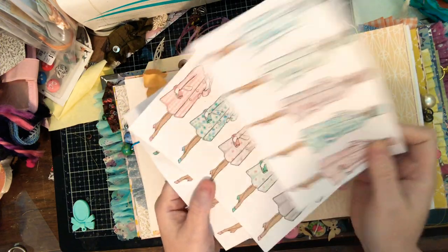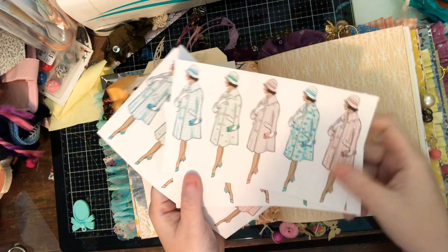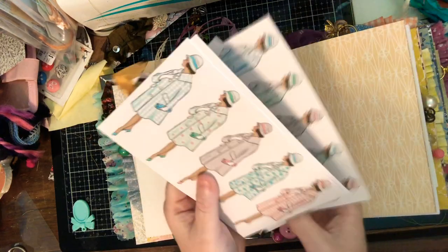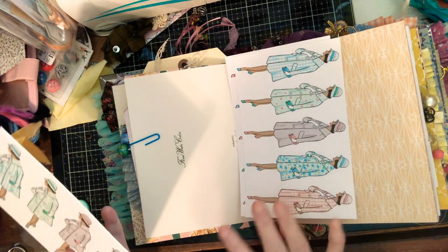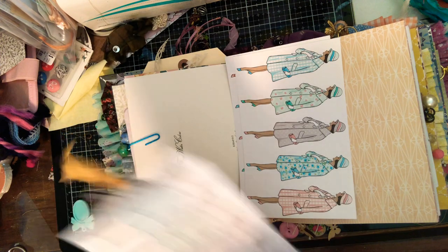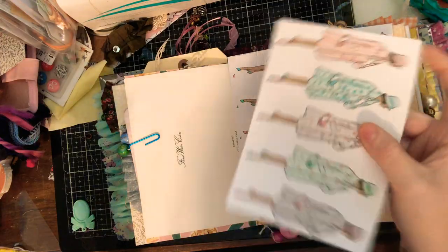I did make some printables for Erica. These two right here are stickers; they are labeled on the back. I didn't cut them out because the edges would be all flimsy, so I wanted to leave them whole. These ones are stickers and these ones are just cardstock.